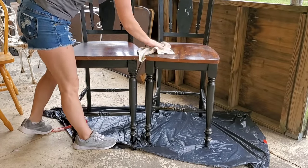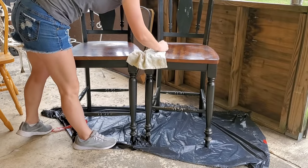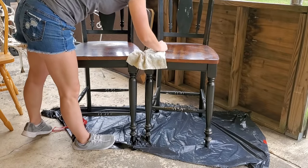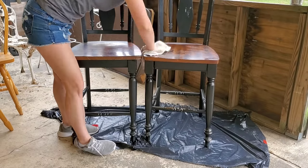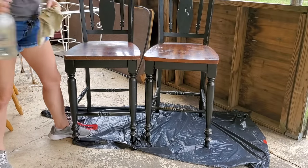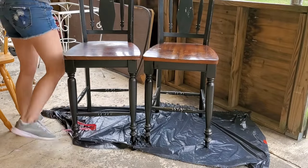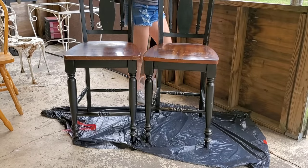I'm cleaning off the bar stools using an old rag and some Pine-Sol that I mixed in a spray bottle. Pine-Sol is one of my favorite cleaners — it works very well at getting all the grease spots and makes the house smell great. I always like to use Pine-Sol especially when I'm really trying to deep clean something.